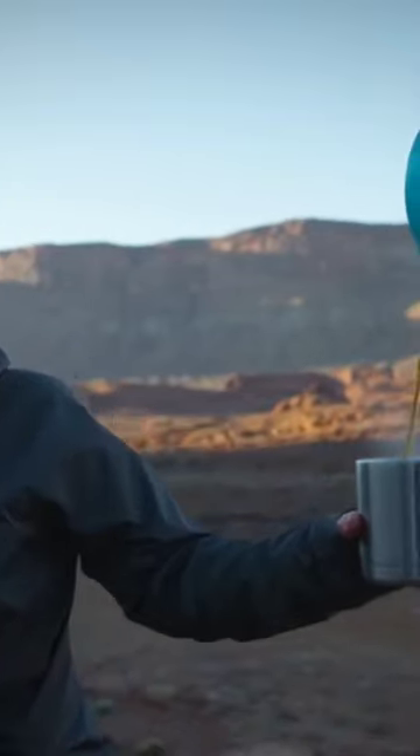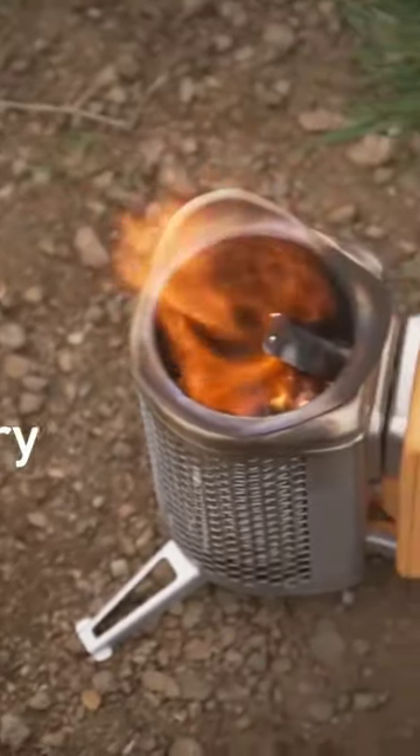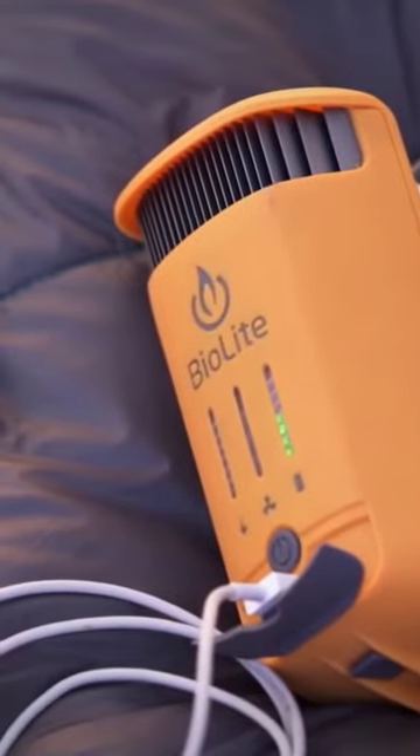Time to boil water is around 4.5 minutes for 1 liter of liquid. The integrated 2,600 mAh battery can charge devices with or without a live fire.